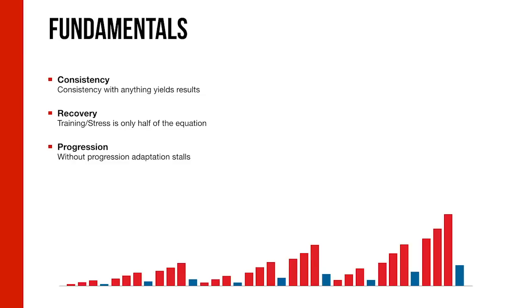That's a brief overview of power basics. Now we move on to the basics of training, starting with three fundamentals. First is consistency — consistency with anything yields results; as long as you do it often and on a particular schedule, chances are you're going to improve. Second is recovery — the stress you incur during training is only half of the adaptation equation, the other half being recovery. Third is progression — as you improve, you have to continue furthering the challenge or your adaptive response stalls.